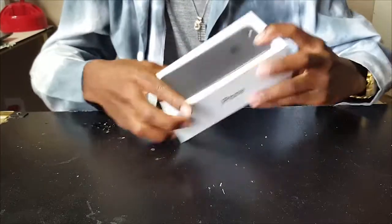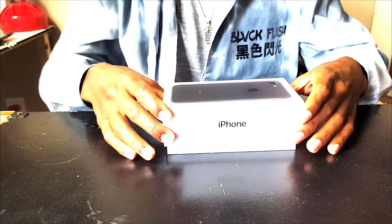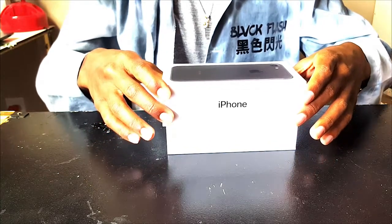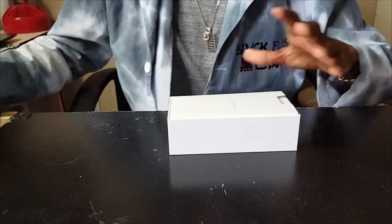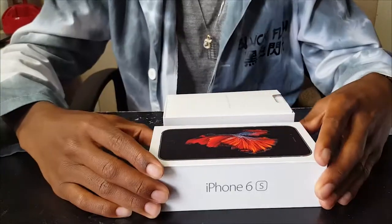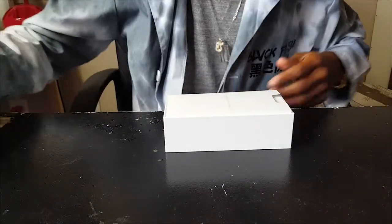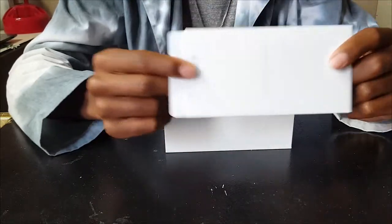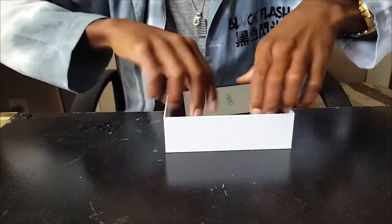Alright let's get into unboxing this baby. Unlike the iPhone 6s where you open it and the phone's right there, the 7 is different — the phone's not right on top anymore. Instead what you get first is a bunch of stickers and a quick start guide.